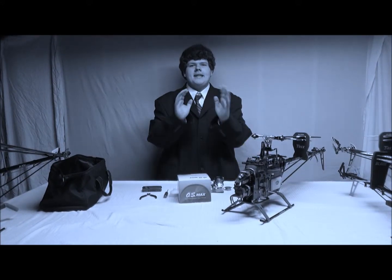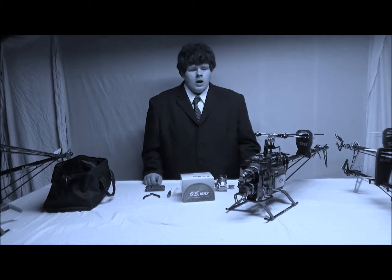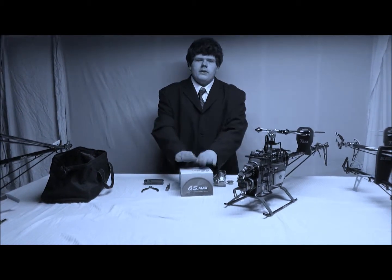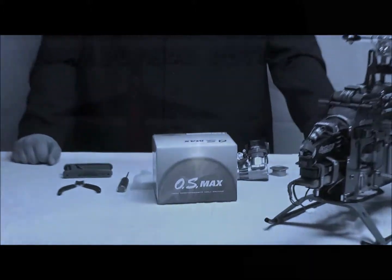Hello, my name is Holden Mathias. Today on First Person Review, we're going to tell you how to change a nitro engine on your Align Helicopter with an OS50 Max engine. Let's get started.